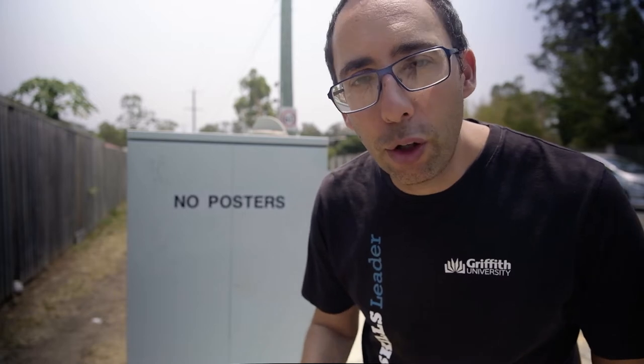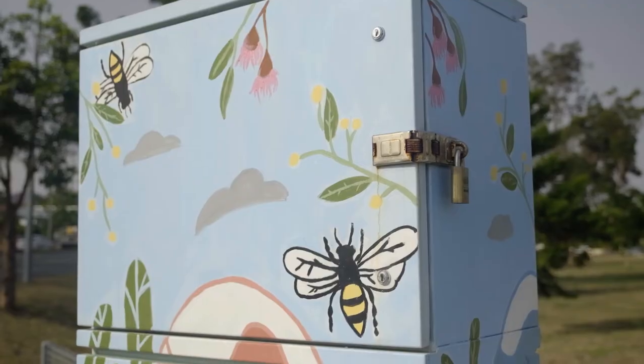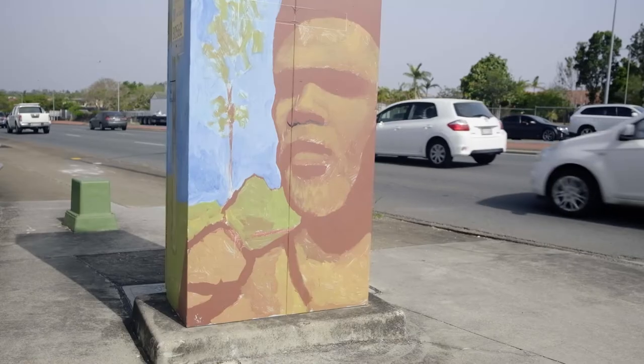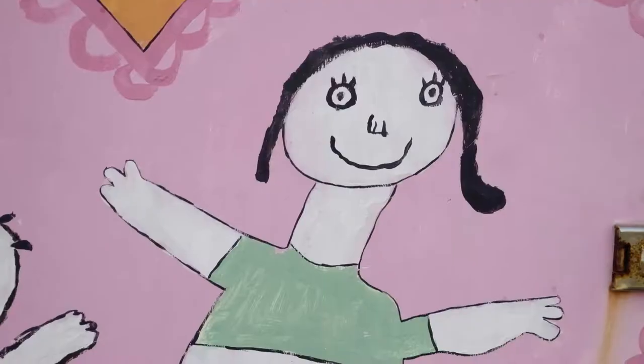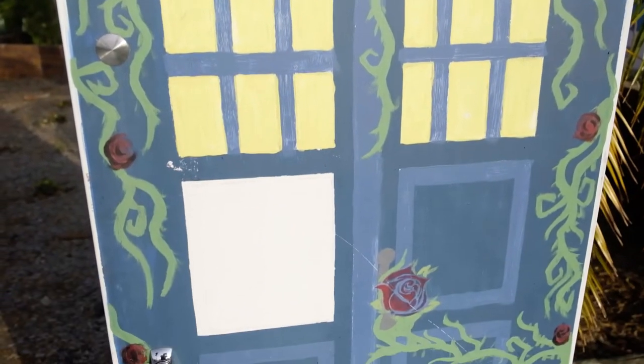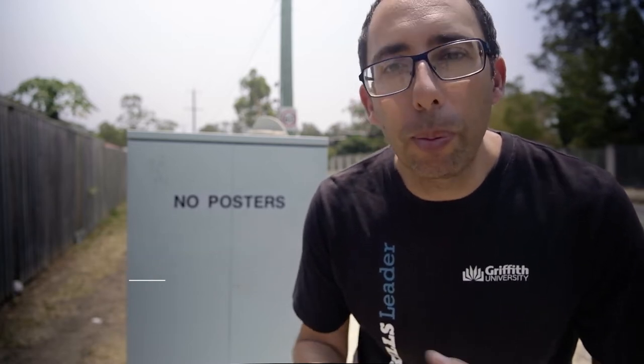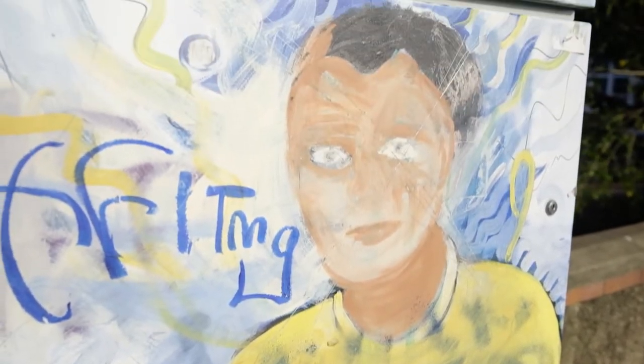Brisbane City Council has teamed up with Urban Smart Projects to allow community members to paint their own designs on these traffic signal boxes. The project is called Artforce, and basically anybody who's living in Brisbane is eligible to apply to decorate one of these traffic signal boxes. And judging by the ones that I've seen, you really don't have to have a lot of artistic skills.